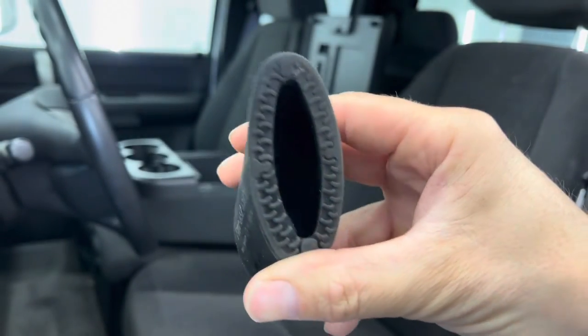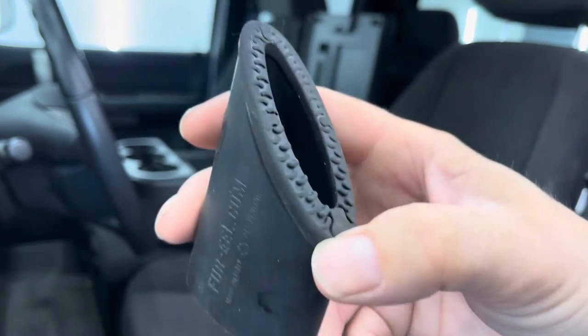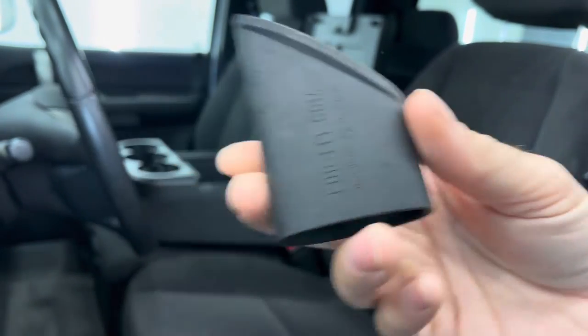As you can see, this is a very well-used one. This is typically what they look like after a handful of cars. I would say five to ten cars is what you can typically get out of one of these. But they have redesigned these and actually made them better.